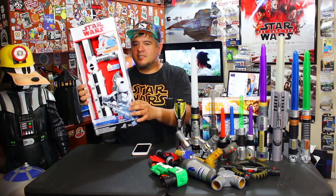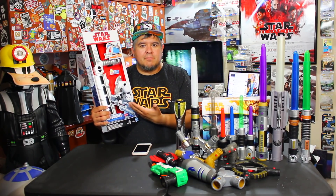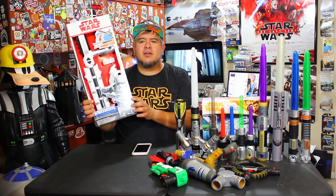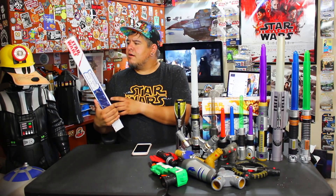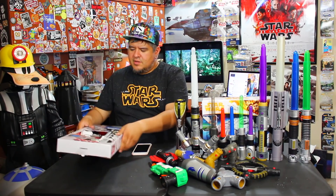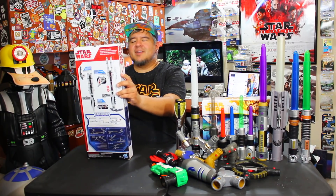This is new — this is the first Blade Builders toy accessory to not have a lightsaber included. There's no lightsaber in this box. What this is, is the Electronic Riot Baton. You might remember this from Star Wars: The Force Awakens — TR-8R has this and does his thing. He's the one who yells 'Traitor!' to Finn. Let's get into it and take a look at the outside of the box.